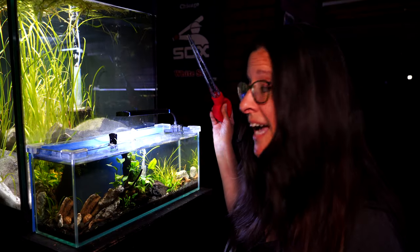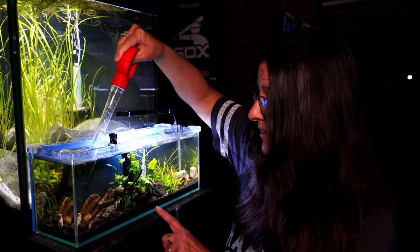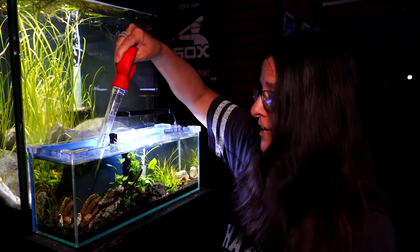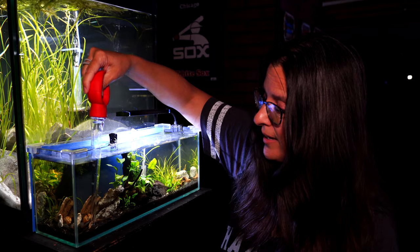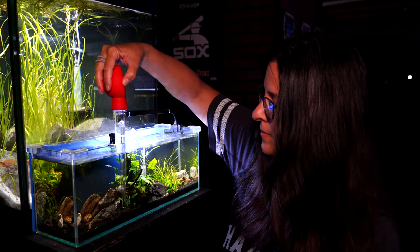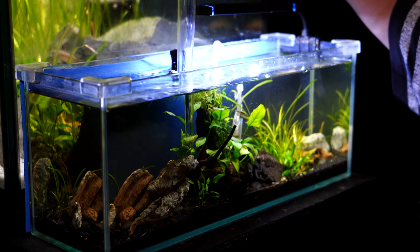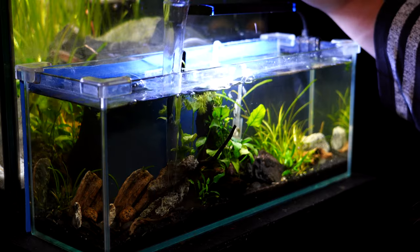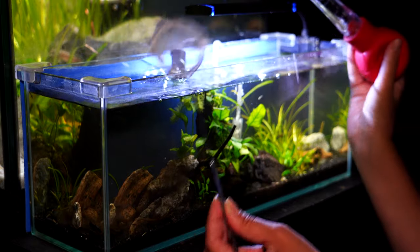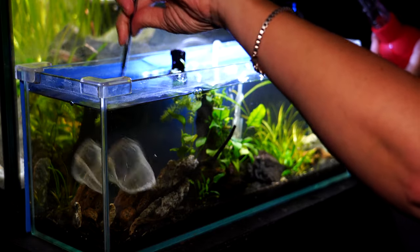On a tiny tank like this one, you can really just use it as a siphon because it is very, very small. This tank has very tiny shrimp and very tiny fish that I don't want to suck up with a regular siphon. You can get into the little nooks and crannies of the tank to pull up tiny debris, and it works out great. Just like in the larger tank, you can use it to clear out debris from the little nooks and crannies, then go back in with a very tiny shrimp net and clear out all of that stuff from the water.